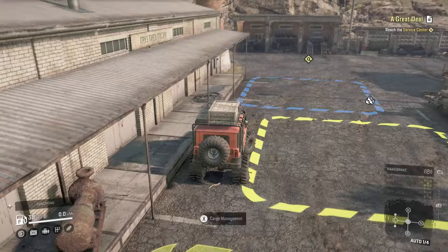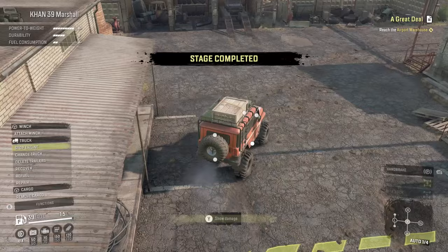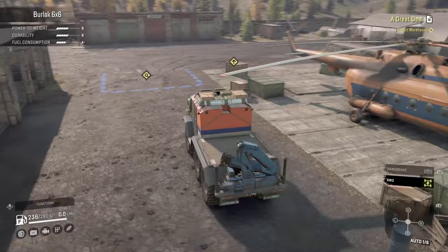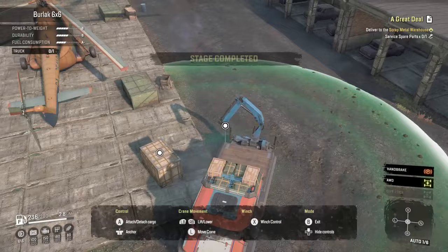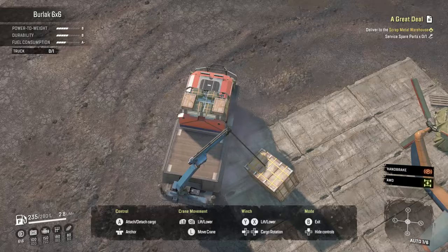I'll obviously make a quicker how-to video — this is more of the gameplay one. We're using the Burlac because I know this has enough spare parts, and it is able to have a crane so we can carry a single slot plus a lot of repair parts. It's kind of the best of both worlds — we can get all of what we need in one vehicle.